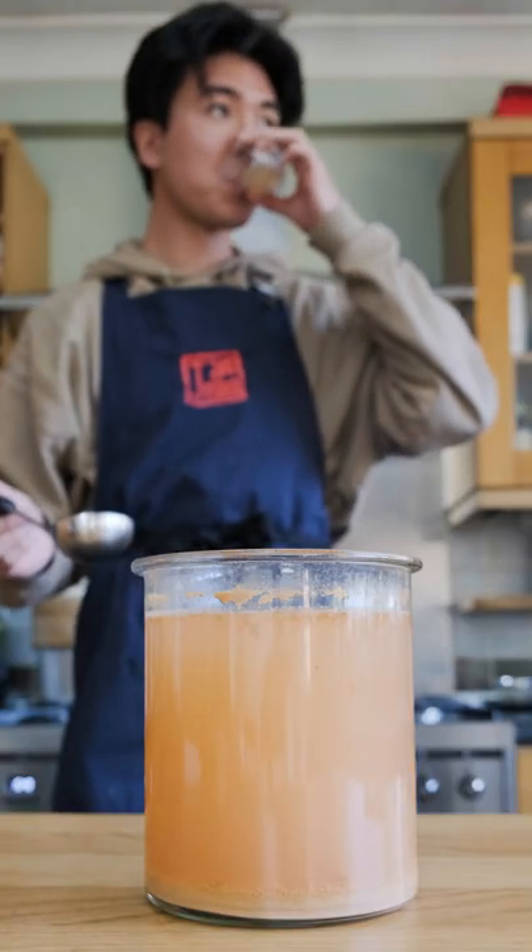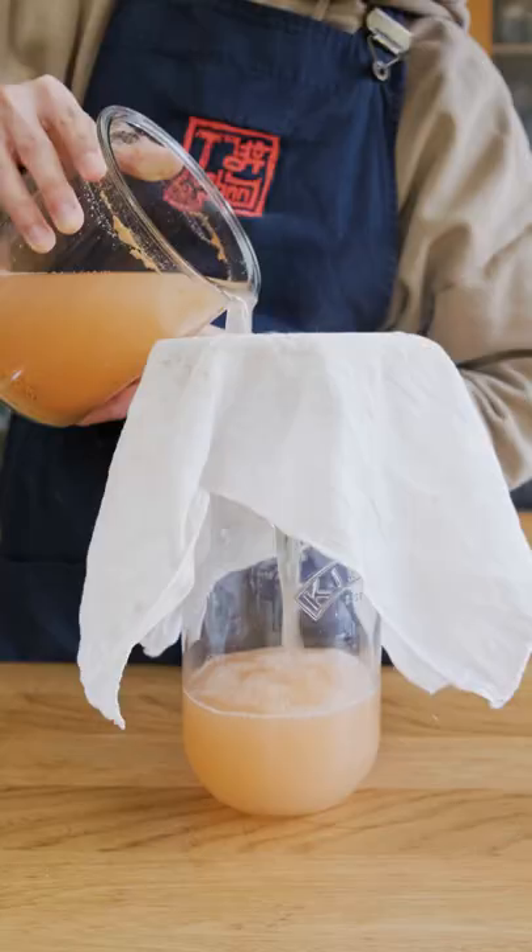First, let's taste the apple cider. It was actually really tasty and pretty dry, and luckily nothing went wrong with the fermentation. Since I'm happy with the flavor, I'm going to move on.